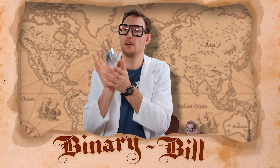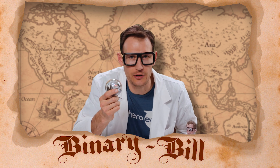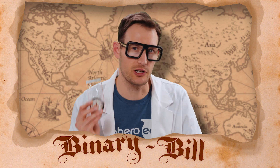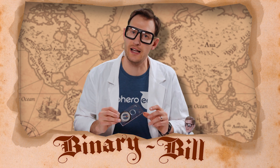Binary Bill, tell us how the program works. I love taking things that exist in the real world and recreating them with Sphero. In this program we're replicating the functionality of a traditional compass which uses the earth's magnetism to find north.